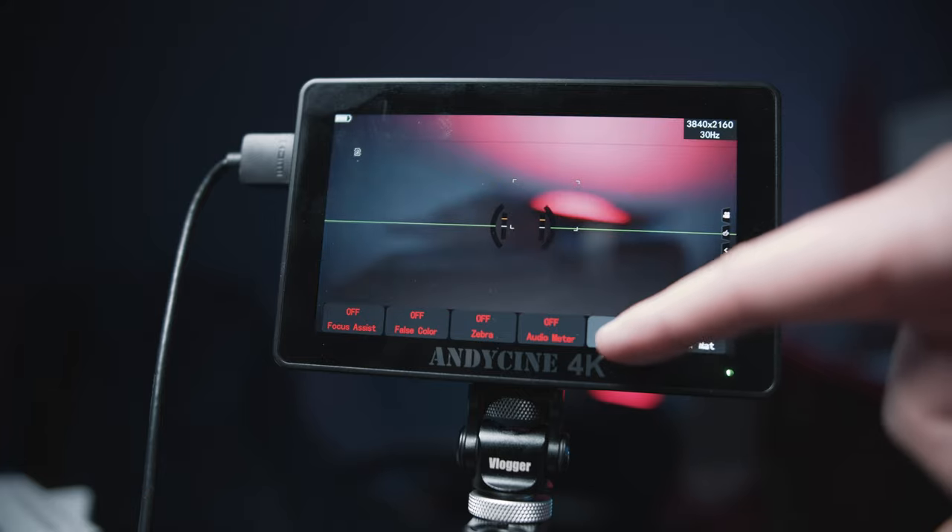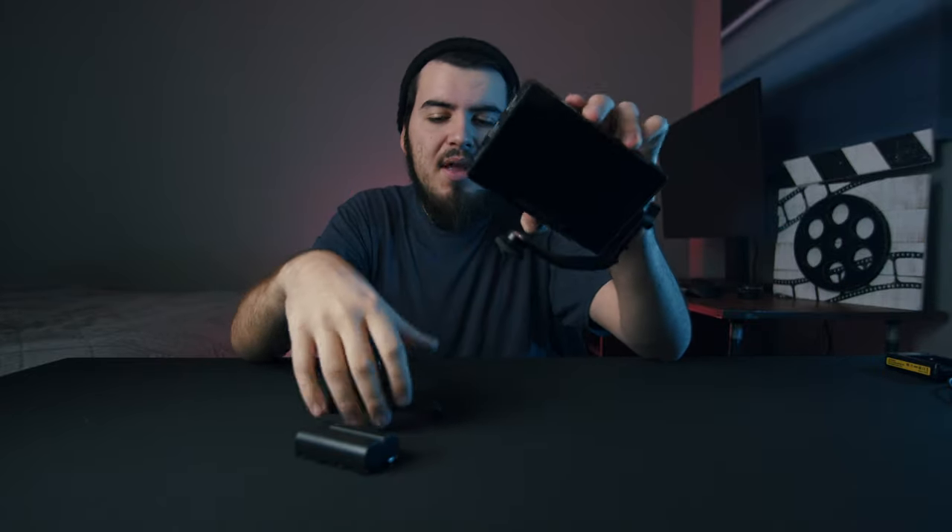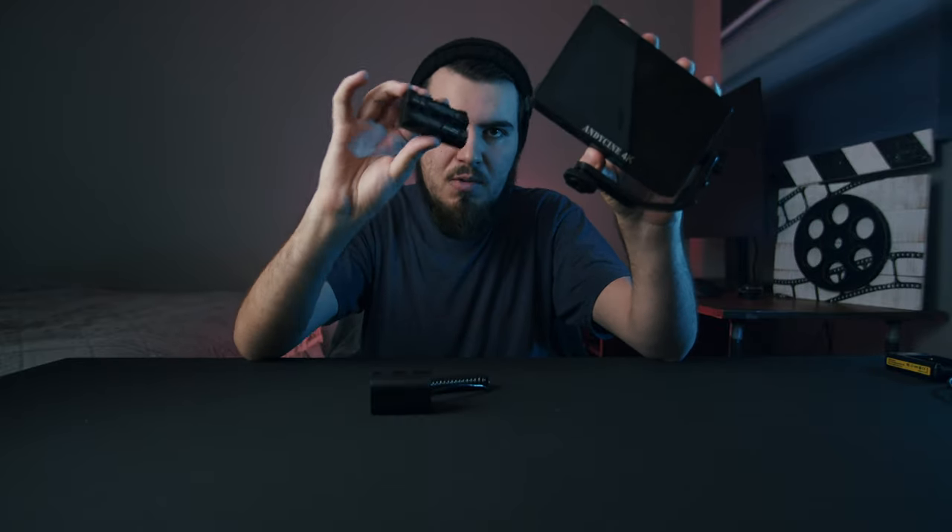Another accessory that is really beneficial if you use a GH5 or similar camera is a dummy battery. This will actually power the monitor itself, while the battery powers your camera. That way, you only need to bring one type of battery when you're out shooting, and it's going to last much longer than the built-in batteries.